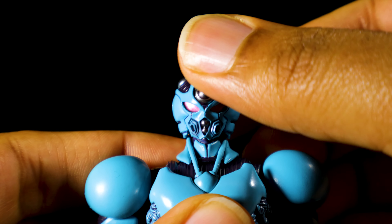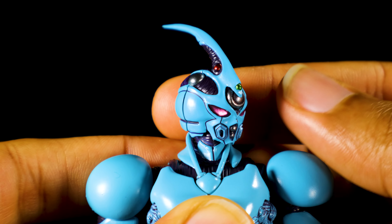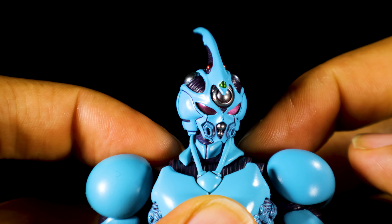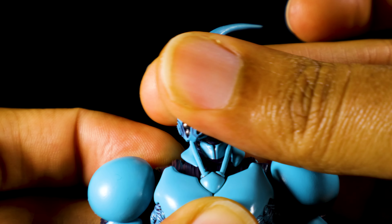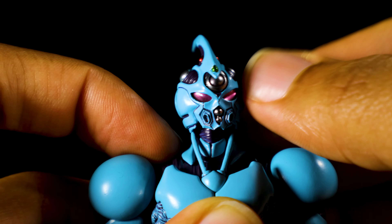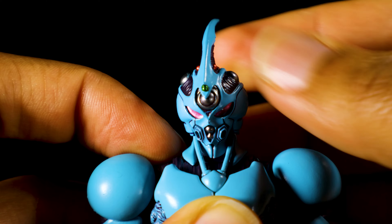Starting with the head, we can look up, down, left, right. Something to be aware of when turning the head: sometimes this trap slash collar armor will actually turn with the head and become out of alignment. To fix that, all you have to do is hold the collar armor in place, then turn the head back and everything will be nice and aligned.